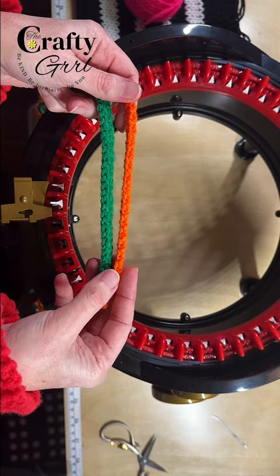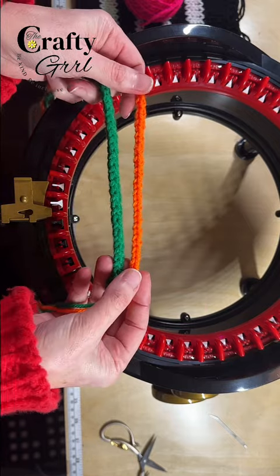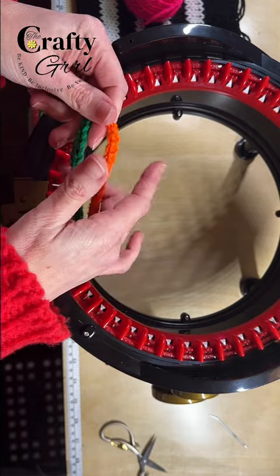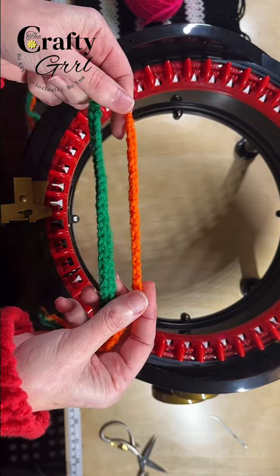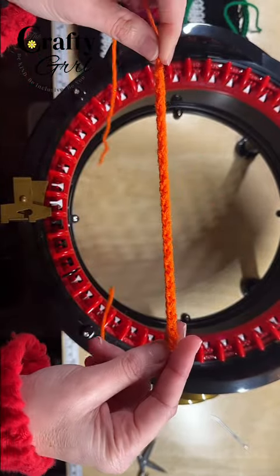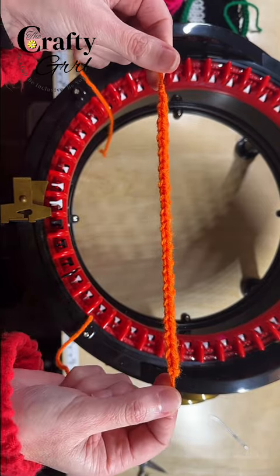There are tools out there such as an i-cord maker that you can use. You can also hand crochet, which is what I typically do. But you can also use this panel setting — in fact you don't even have to use panel setting, you're just going to use fewer pins than circular knitting and you can create something that looks similar to this.